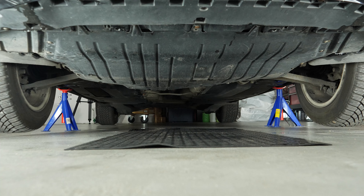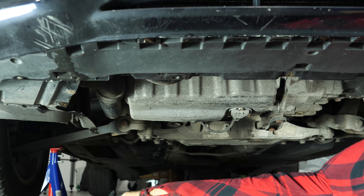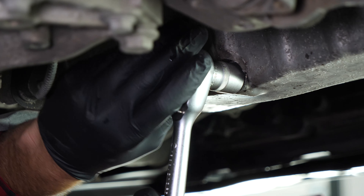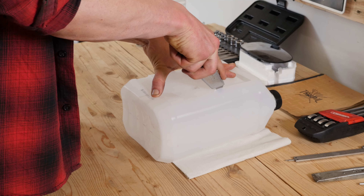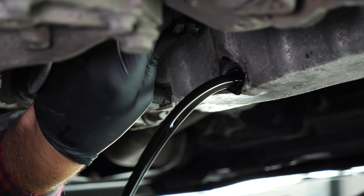If the front plastic crankcase is present, you should now remove it to have full access to the drain nut. You can now see the drain nut. Start loosening it with a socket wrench and a 19mm socket, then finish it off by hand. Be careful on the last few turns — the oil can squirt immediately. Anticipate this by placing a container underneath to collect the oil. Let the oil run out for 10 minutes or so.